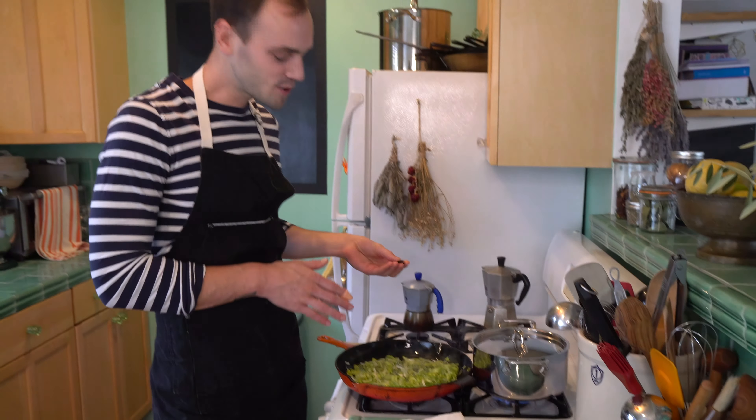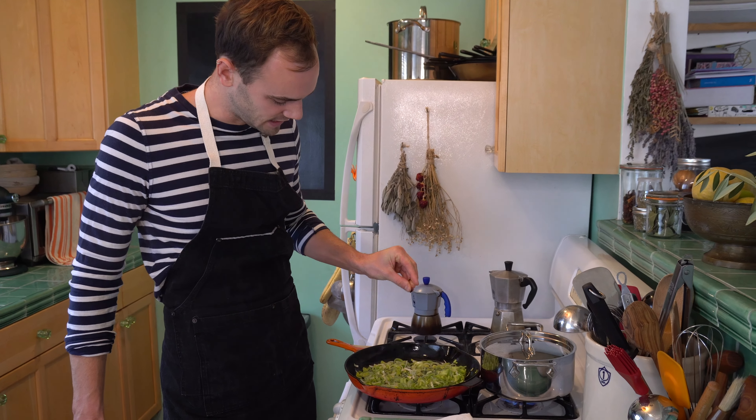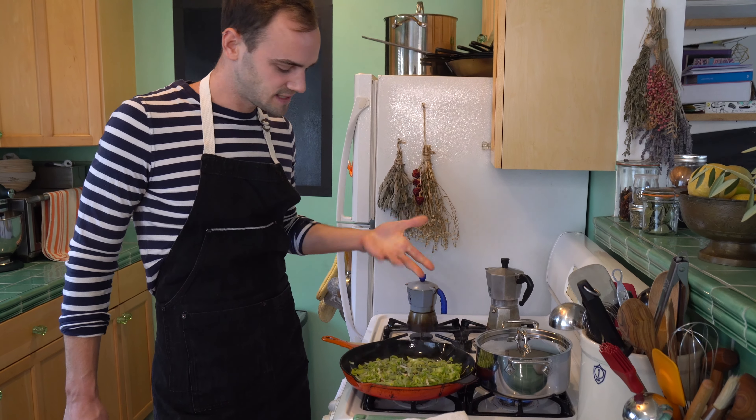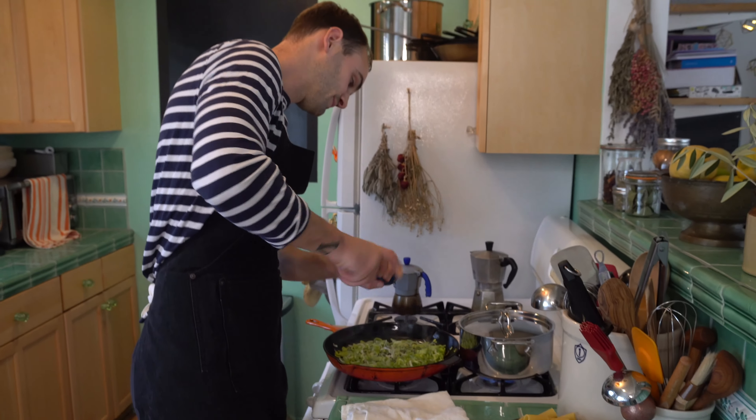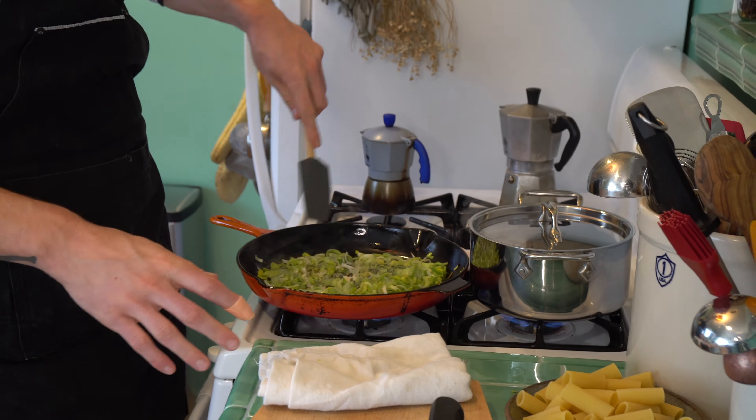I know this is like salt and pepper cooking, but I'm still going to do half of a chili, crumbled in there — about the equivalent of half a teaspoon of chili flakes. Salt, some black pepper. While this is going, we're going to get to the Brussels sprouts.